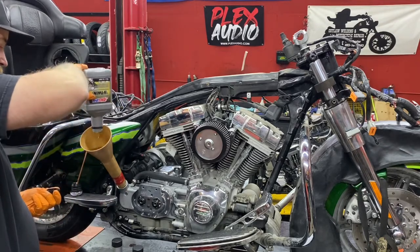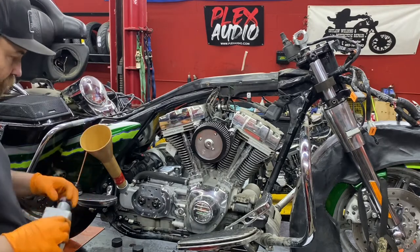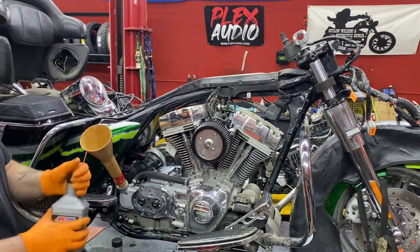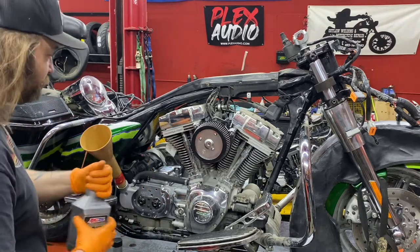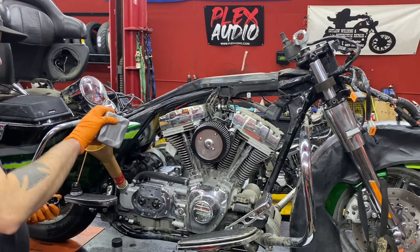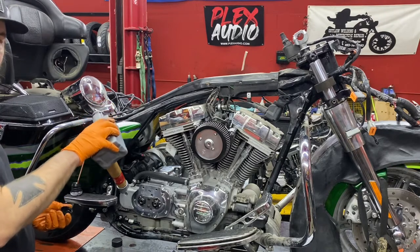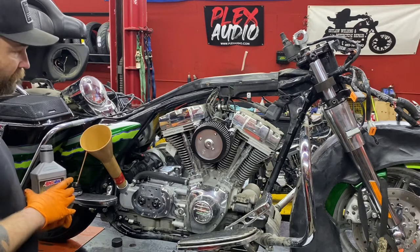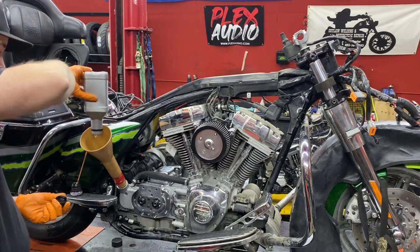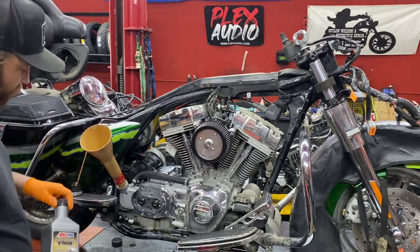I like to run three separate oils in my bikes because the engine, transmission, and primary are all separate compartments. So why not run oil specific to each hole instead of running engine oil in all three? Also, that way if you develop an engine leak, a tranny leak, or a primary leak, all you need to do is smell or taste the oil and you'll know right away what's leaking. So try it, guys — you'll be happy switching to oil specific for the hole it's intended for.